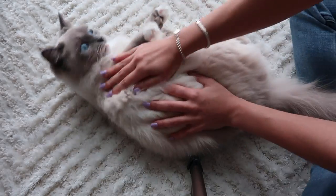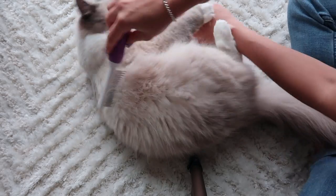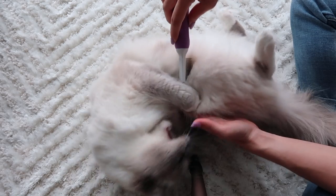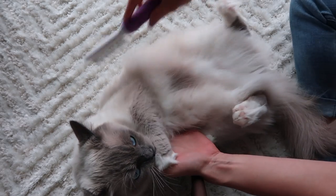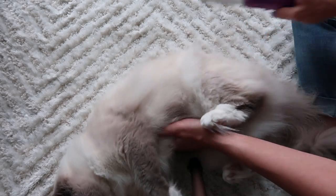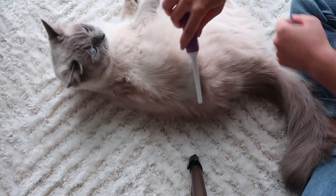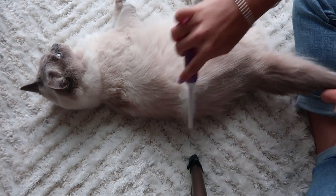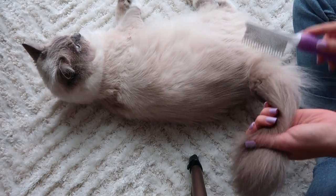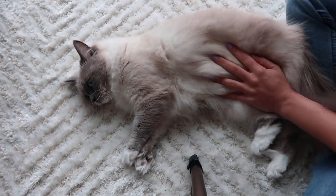When she does that, I put the comb down and flip her to the other side, then just continue to brush. Sometimes I don't care if she attacks the brush because it's not that bad — she's still letting me brush her, she's just playing around. Let them have fun! Then you gotta get the tail, lightly.